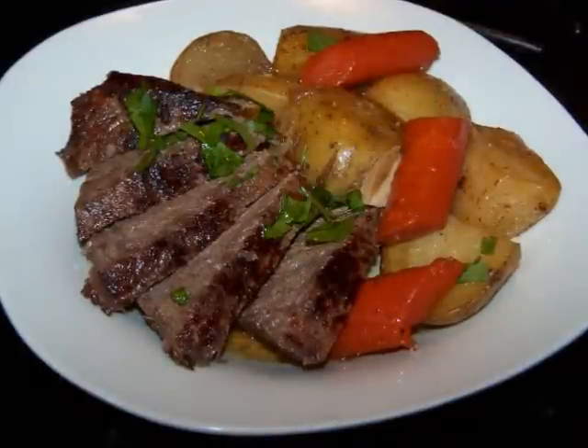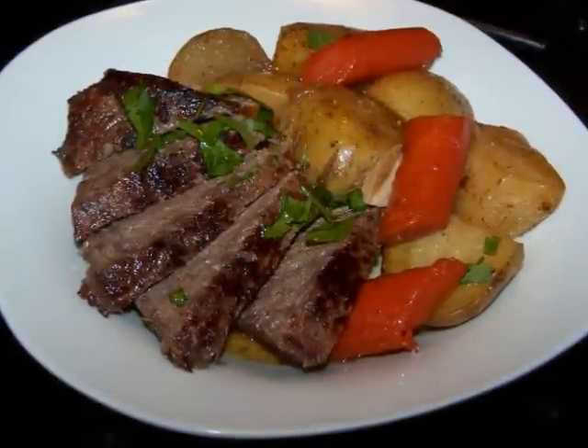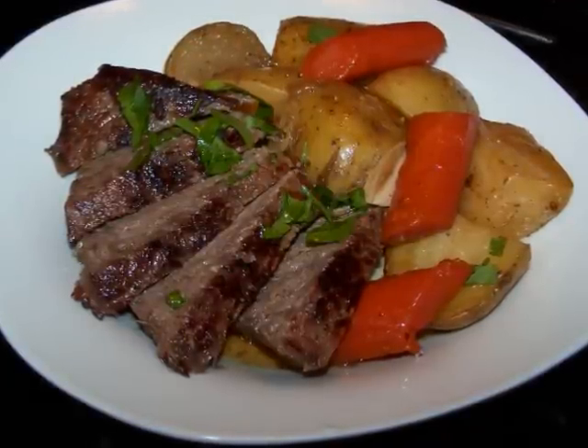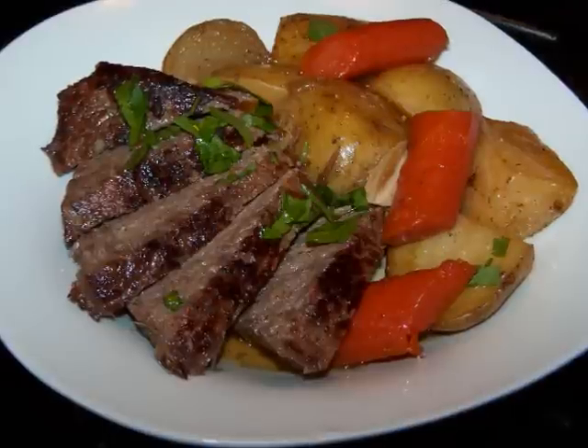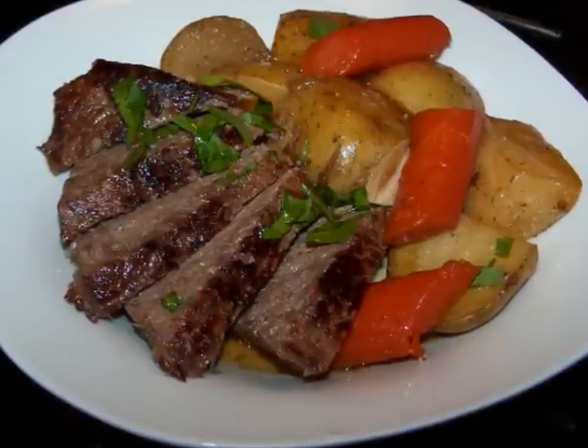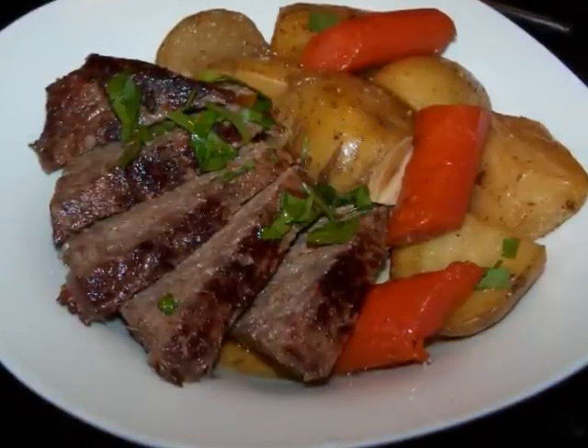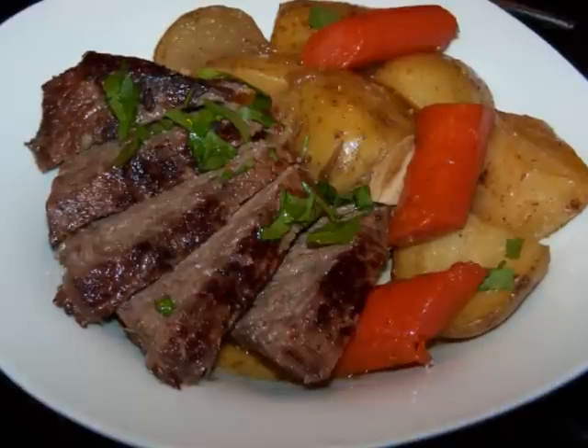Now a London broil is a pretty lean cut of meat, but it can also be pretty tough if it's not cooked properly. In my opinion this cut of meat either needs to be cooked very quickly and served pretty rare, or cooked slowly on a low heat until it gets nice and tender and almost falls apart, which is how we're doing it today.